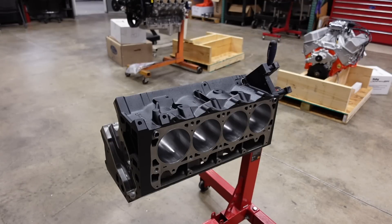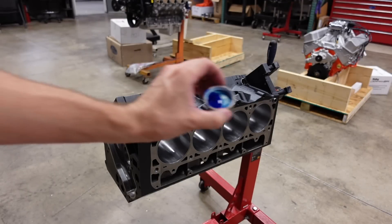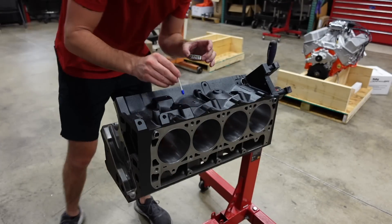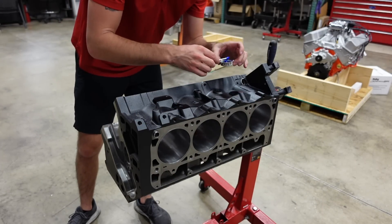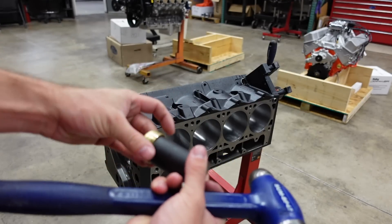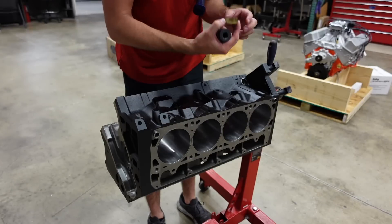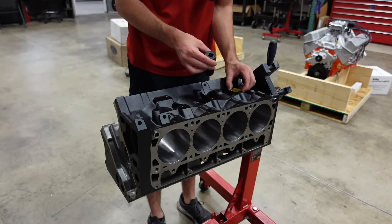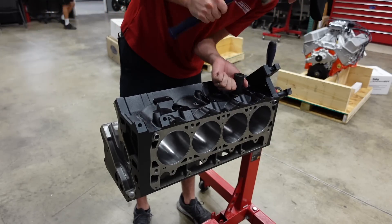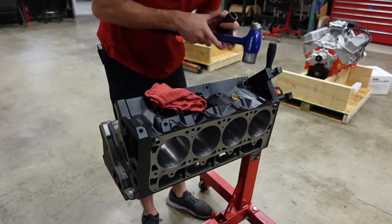Next step, we are going to pop our freeze plugs in. I like to use a sealant — I put a little bit of it in the lid of the container, take a Q-tip, get a little bit on the Q-tip, and paint it into the freeze plug bore in the engine block. Then I use an impact socket that fits the freeze plug really well to hammer it in. I always like to line up the numbering and stamping inside the plug so it's facing the correct orientation in the block instead of being crooked or going off in random directions. I go until it's perfectly flush with the block.